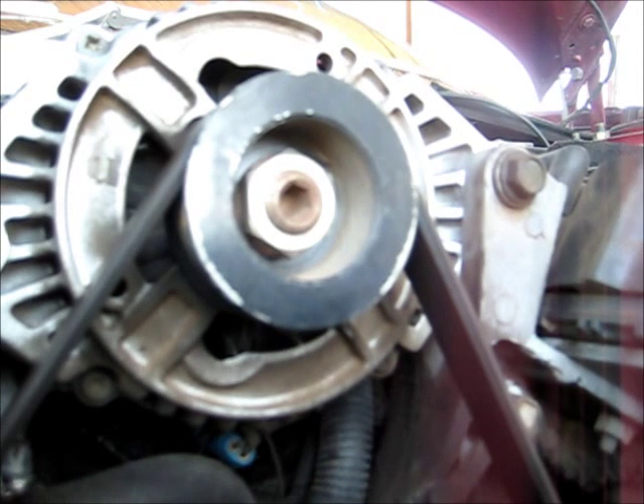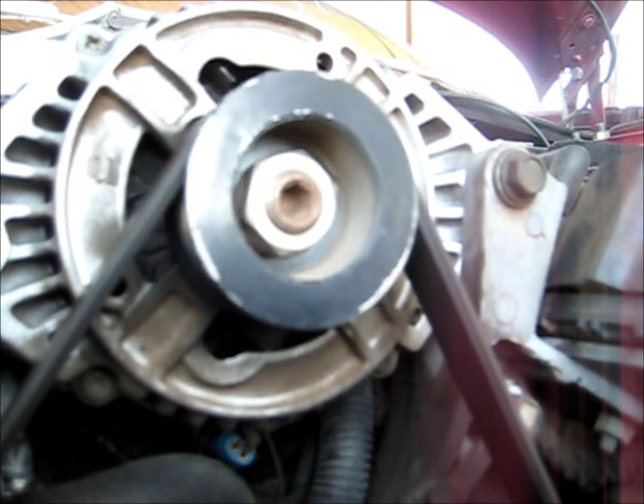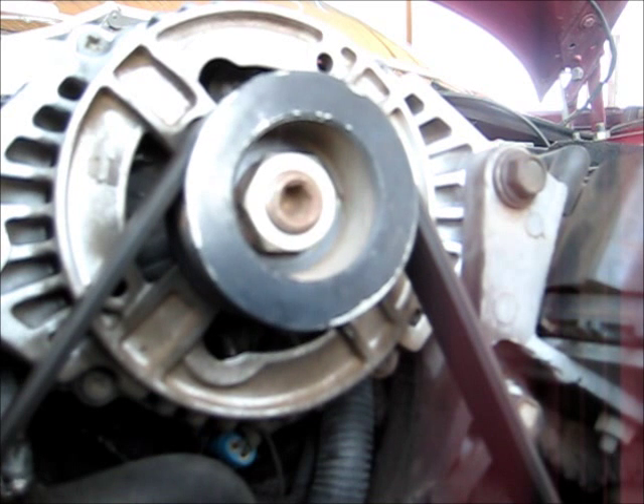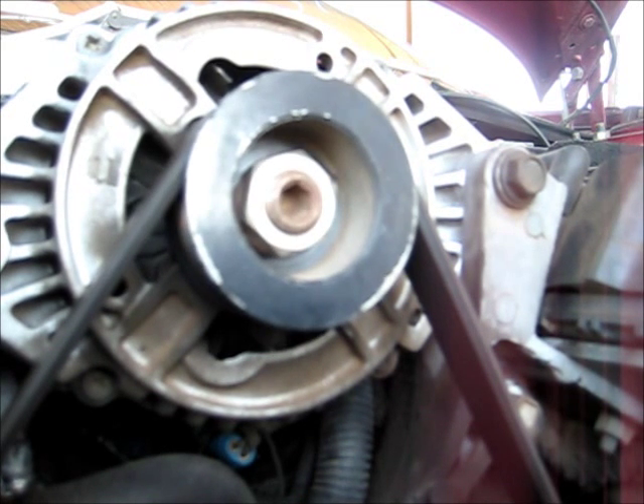I'm going to try and turn this engine by hand, back and forth. You should be able to hear a clunk roughly on that side of the engine. I'm just guessing it's on that number 3 cylinder right there. I'll set the camera on the fan shroud facing out and then turn it backwards and forwards. Hear that? I'll turn slower. That's a fair bit of play in there.